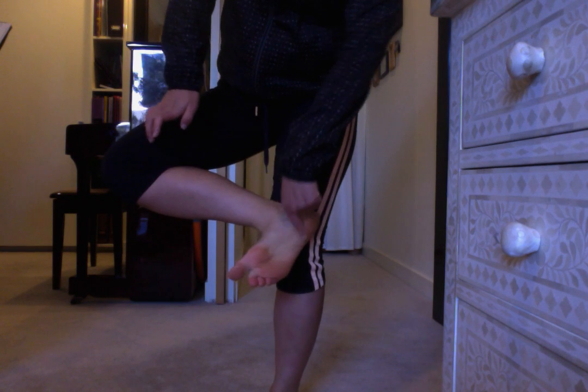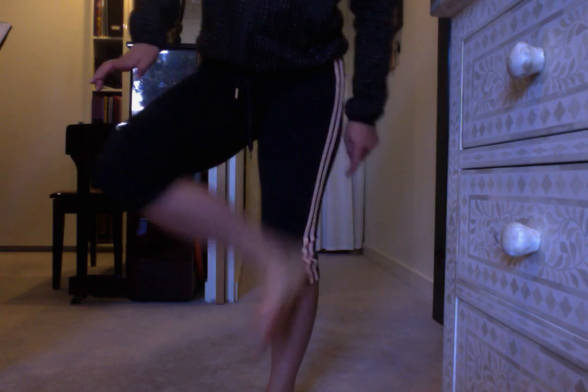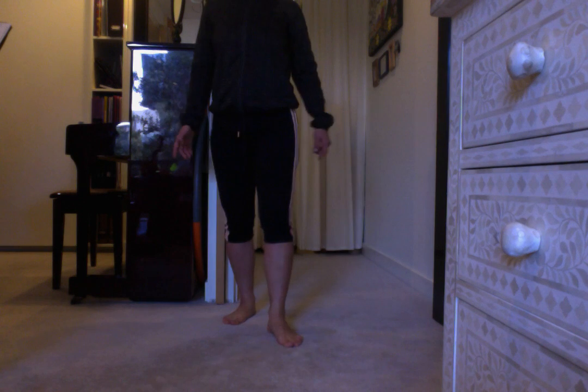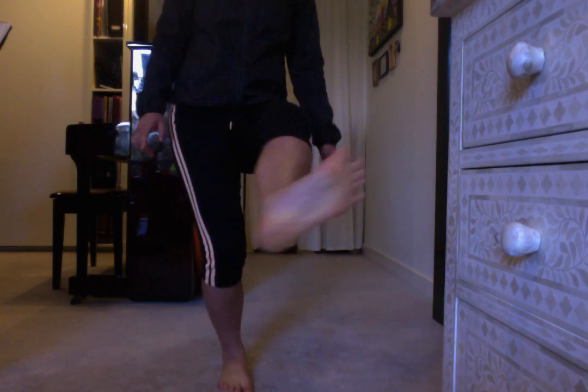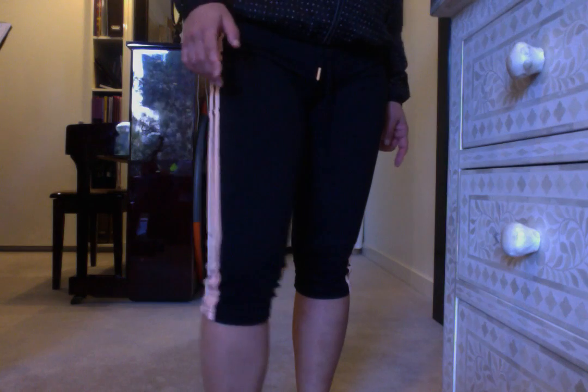And then this is Sokutei — the inside of the foot. It's not commonly used in Shotokan anymore. It's called Naiwan. I see it a lot in Chinese martial arts — BOOM! — and it's kind of effective at a very close distance.